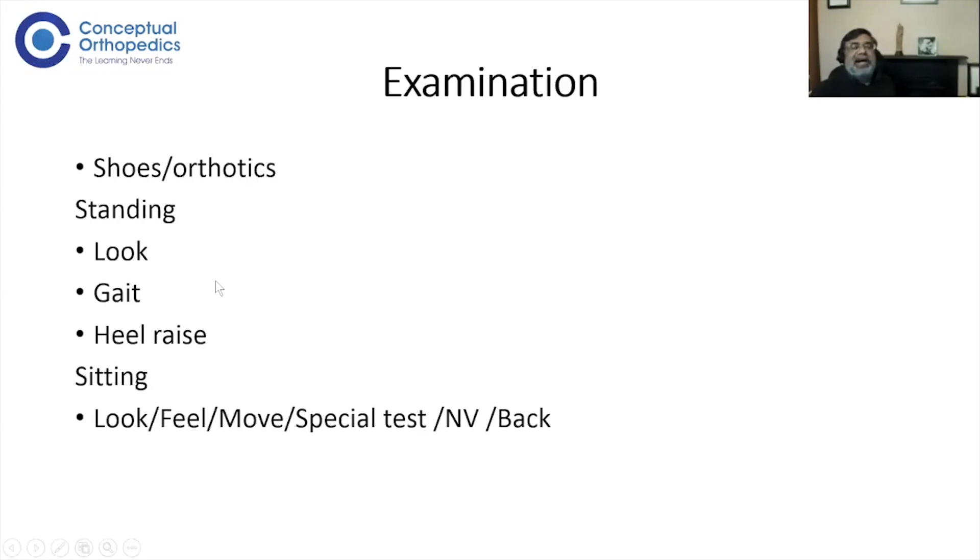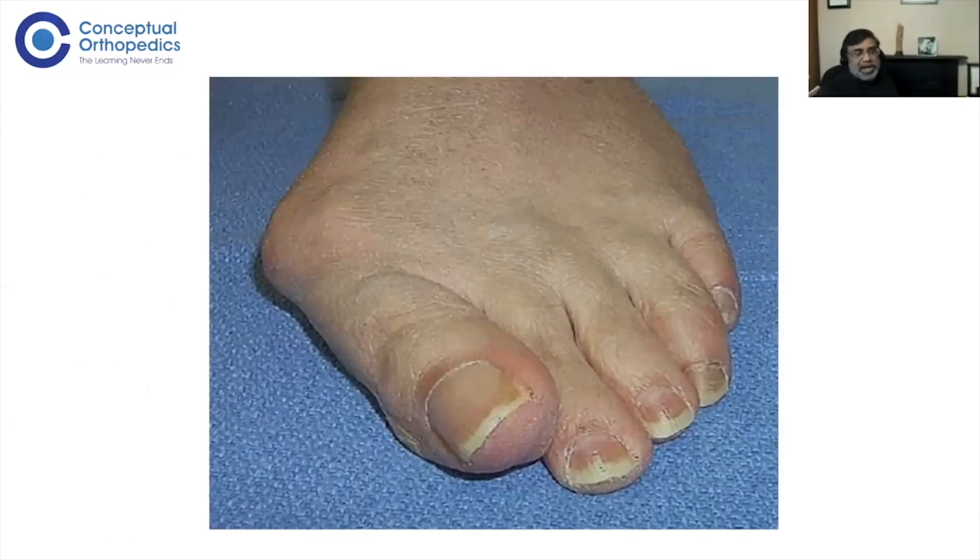So in any foot and ankle case: greet the patient, ask two or three important questions about presenting complaints, go around the patient or ask them to turn, look from all sides, ask them to walk and do a heel raise. By this time you should have a fairly good idea which area and which problem you're looking for. There's no point doing the same examination for a hallux valgus as for an ankle tuberculosis infection — the examination must match the diagnosis.